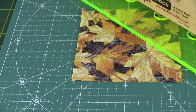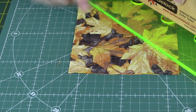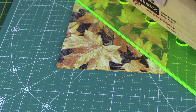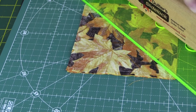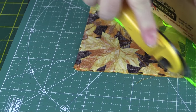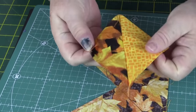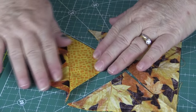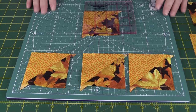Now we need to cut these on the diagonal. Take your ruler and place it from corner to corner and slice — from point to point. Then flip it round and slice the other diagonal, and this creates our half-square triangles. Now we just need to press these to the dark side and then press them open.